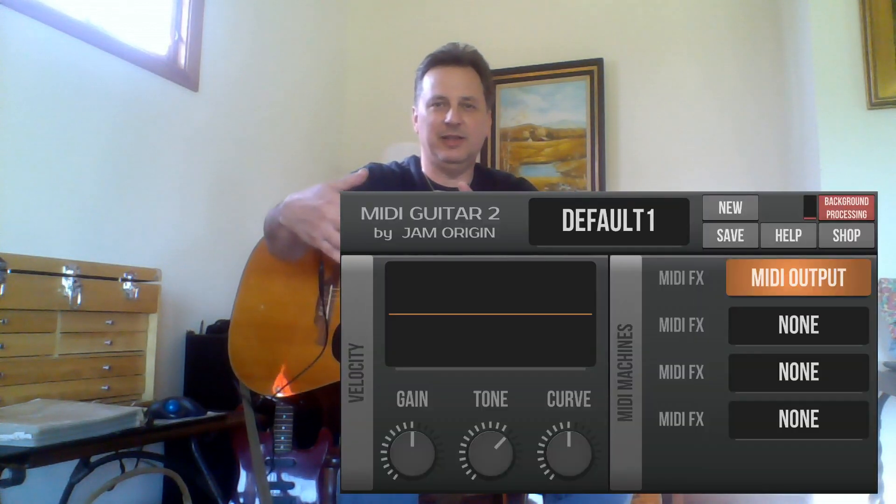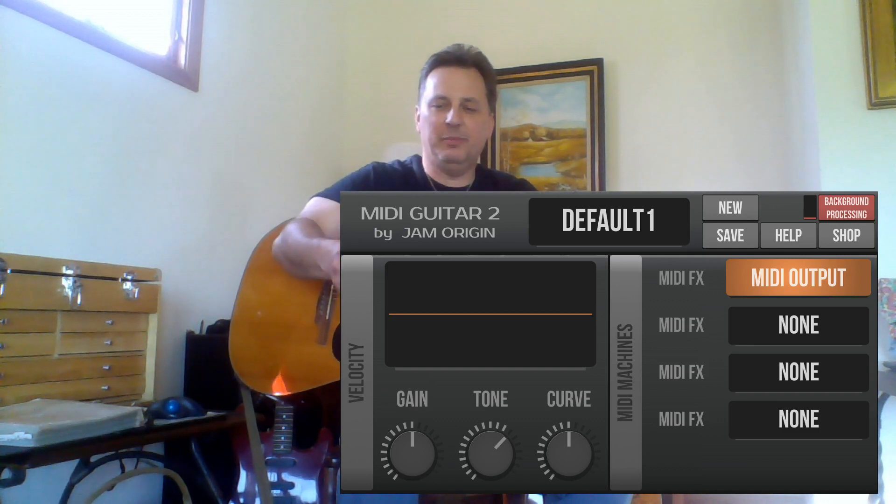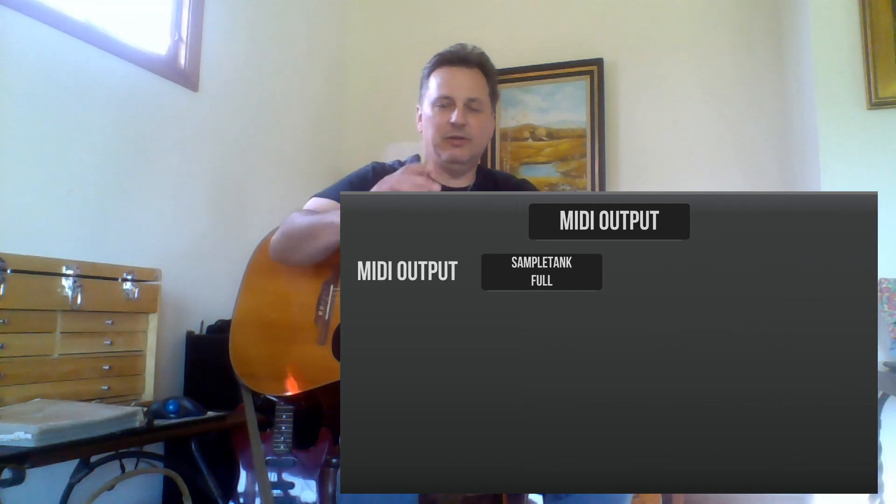If you scroll down to the next panel, eliminate all the effects and then select MIDI output. Under MIDI outputs, choose Sample Tank. To get rid of this screen there's no exit button — you just swipe up and it goes back. The important thing is to background MIDI Guitar 2 and then put Sample Tank back in the foreground.